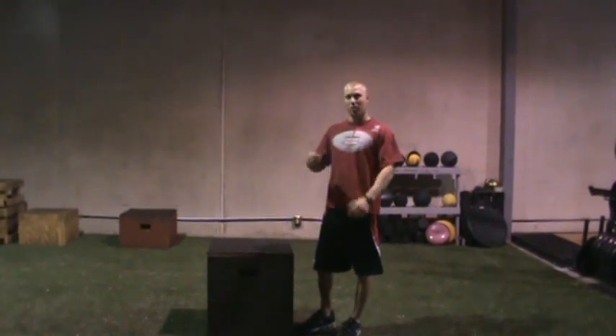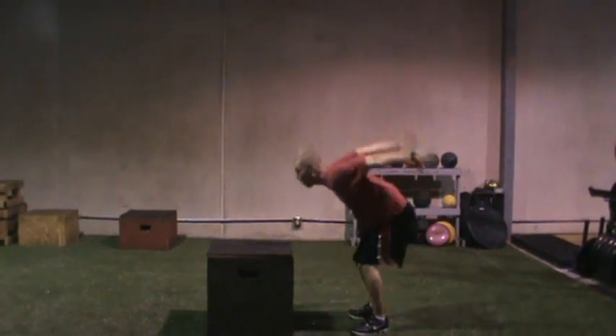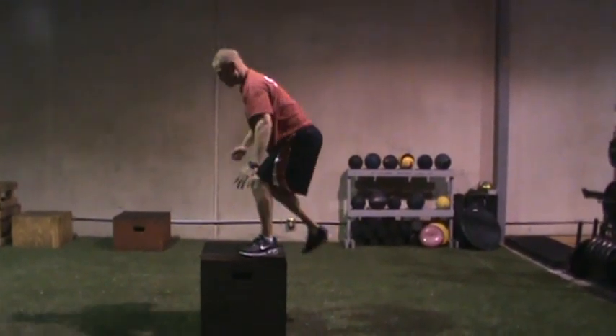Two-leg box jump. We're working on cushioning the landing. So get to the power position, explode, cushion, step down.